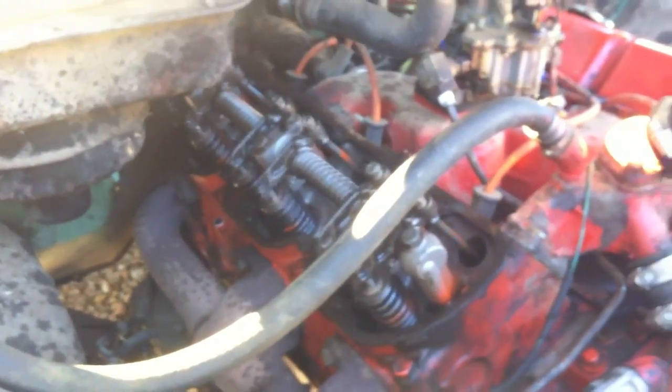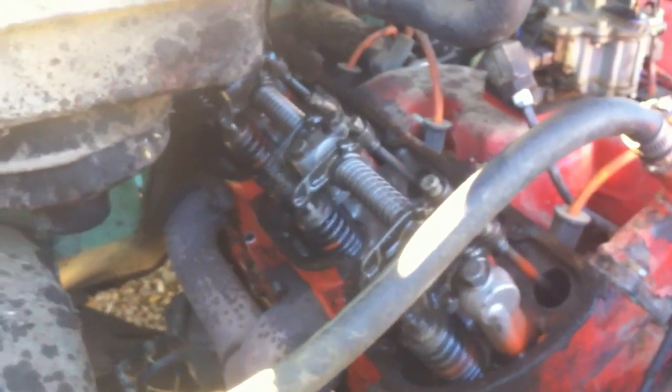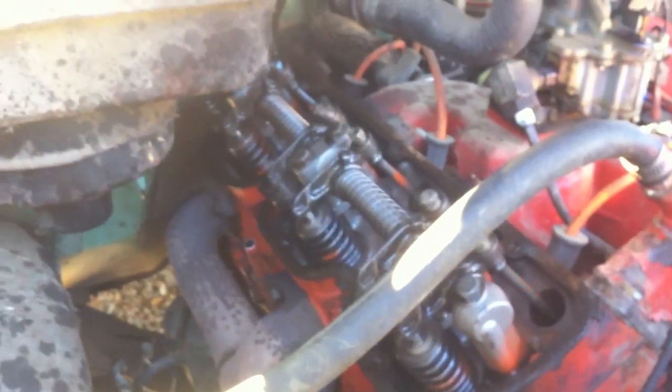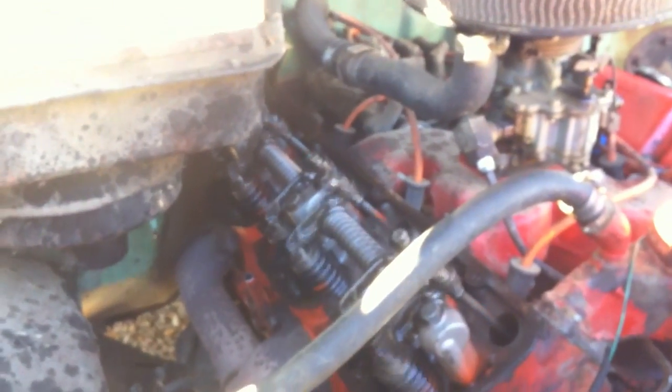Number two, you must pull both rocker covers off. With the engine running, hear how it's clicking — that's how it's supposed to sound. If there is no noise coming from those rocker arms, the valves are tightened down too much, they are hanging open. It'll still run fine, but it won't have any power. The charge is coming out the valves instead of pushing the piston down.